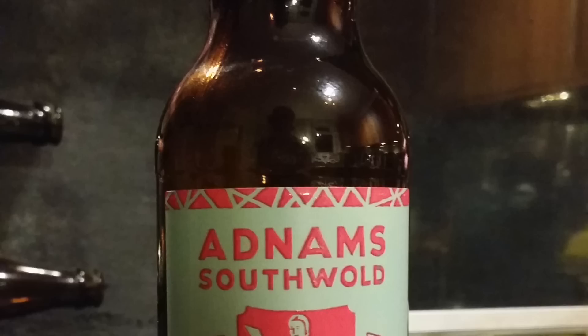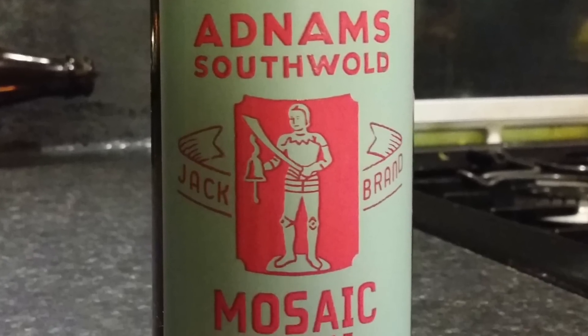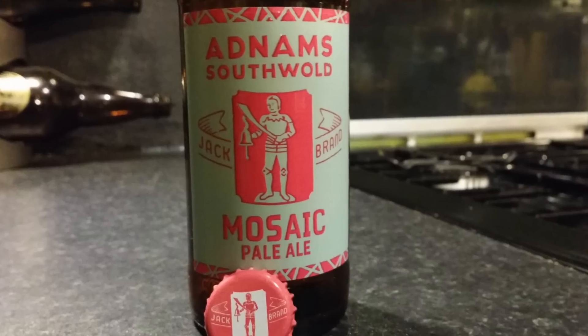It's beer o'clock on ReloCraft Beer. Today we've got a beer from Adnams — it's a bottle of the Mosaic Pale Ale, part of their Jack brand series of beers. It's 4.1% ABV.